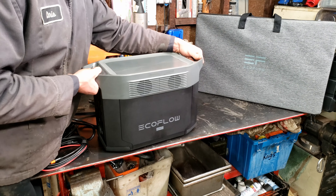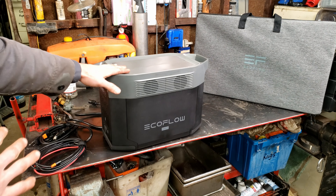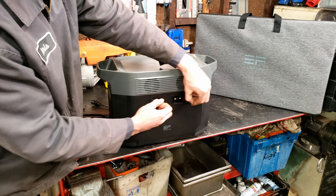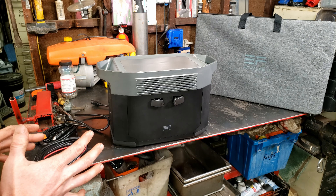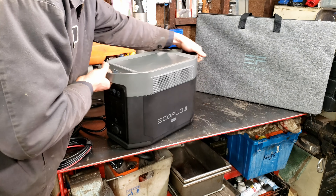It weighs a whopping 48 pounds and has some of the fastest charging times of anything in the market. This is 2016 watt-hours, however you can add two more batteries to it and create a battery bank of 6,048 watt-hours. A lot of power here. We're going to do a few tests on it and I'll show you what it's all about.